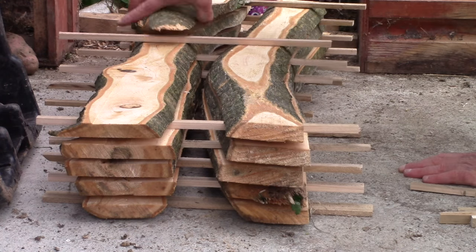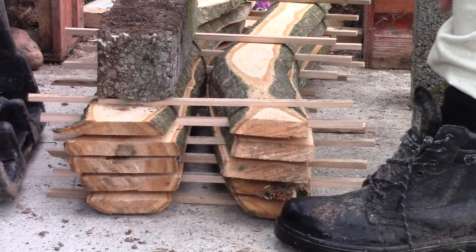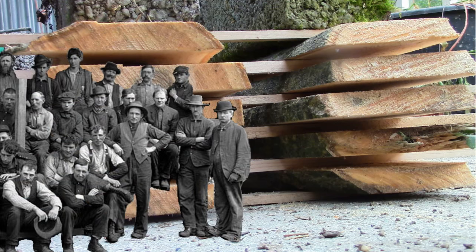Look, I made a very small wood stack. Perhaps I need a very small timber yard too, and employ very small people to help me run it. What do you think?